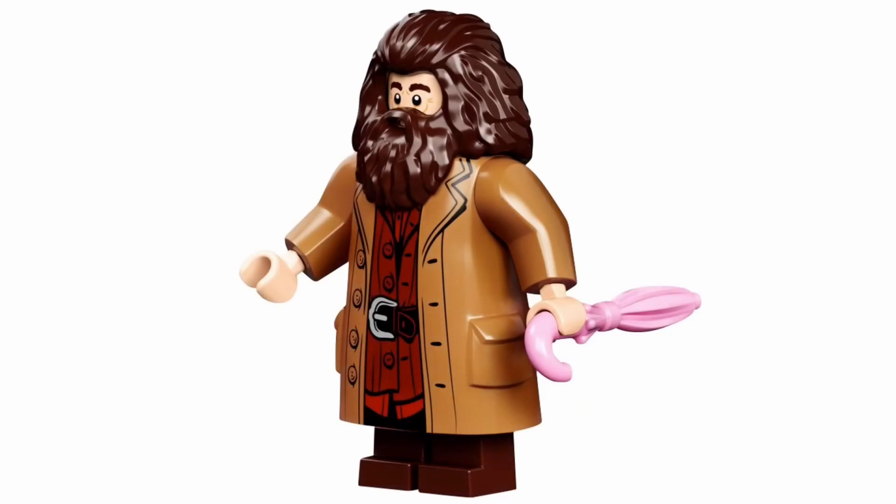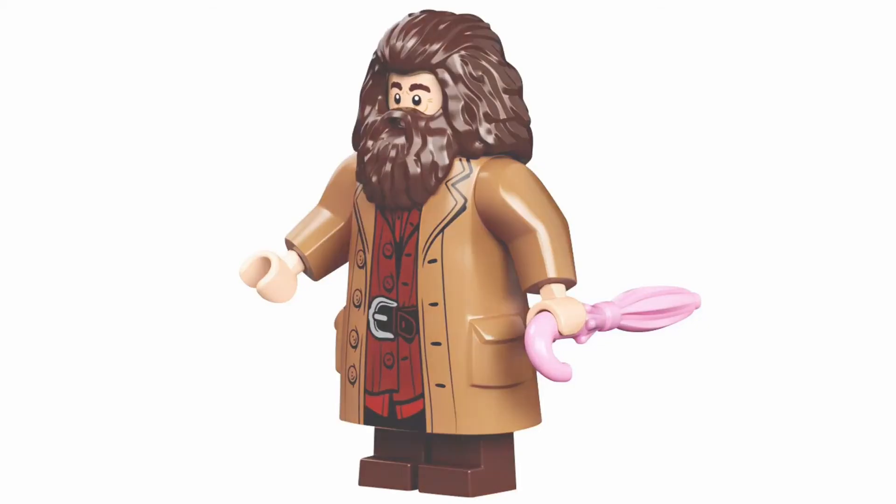Next up is Hagrid. This is the same Hagrid that we have seen in the Think 2 sets — he came in Great Hall and Hagrid's Hut, the Buckbeak Rescue or something like that. Same minifigure. But this is not the last minifigure — although it may seem like it is, it is not.